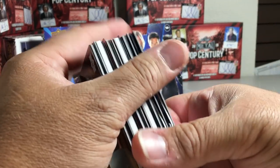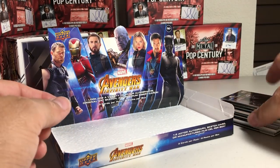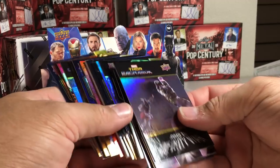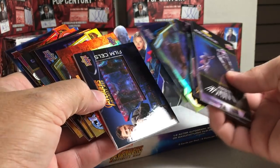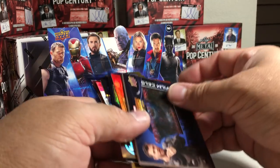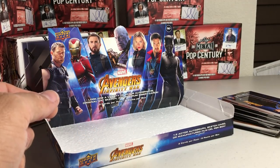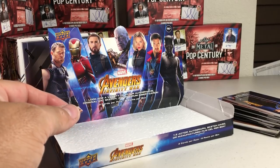Not a big fan of this. I would be a big fan of it if I would have got an autograph or something. But like I said, it's really hard to get autos. As hits, you get manufactured relics and stuff, which I don't really like. I'm just glad I got to check it out. Stay tuned for more videos.